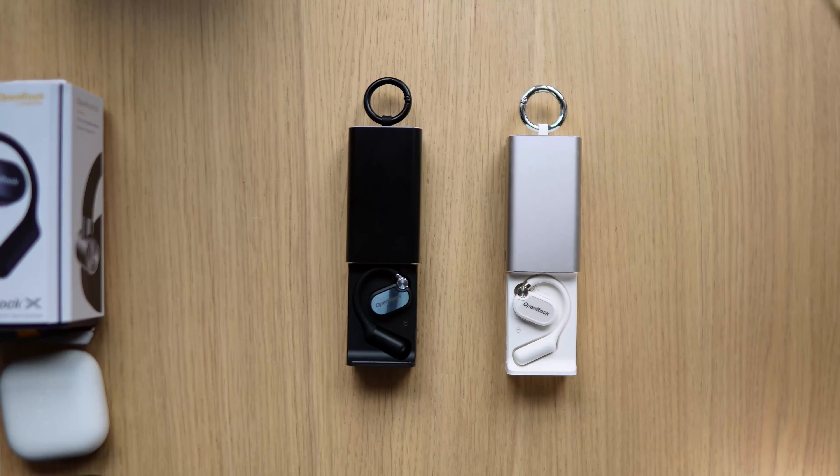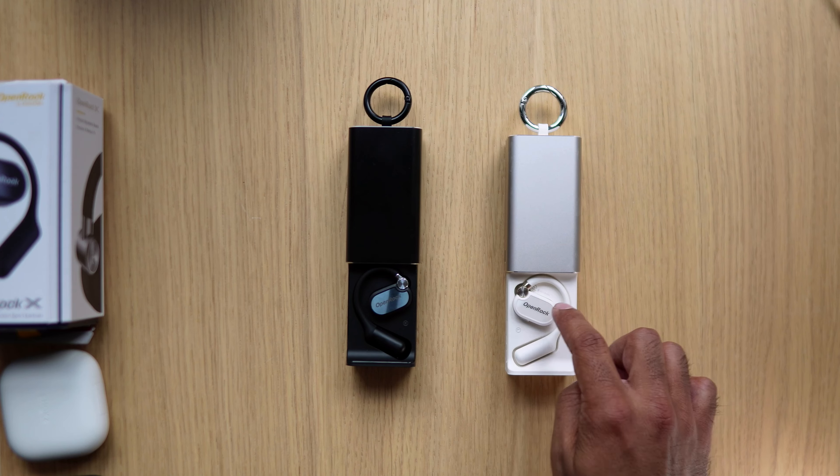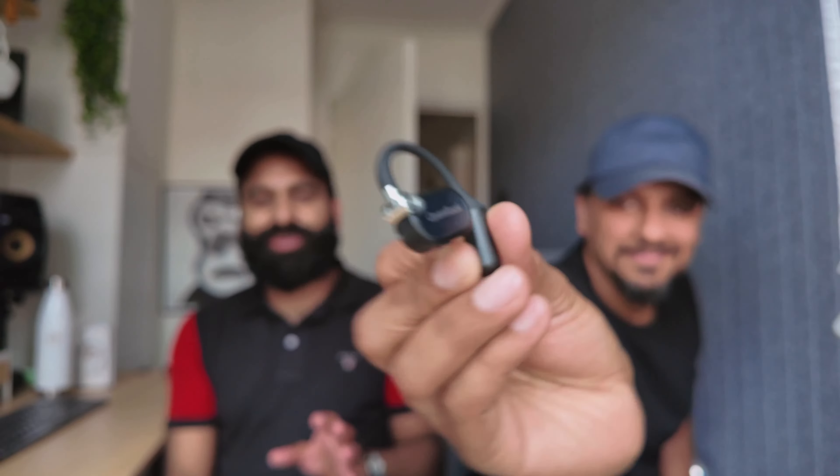Let's talk about the looks. The buds actually look quite classy because they've got a mix of plastic and metal — a light rose gold kind of metal on the white one and silver on the black. I personally really like it; it makes them look very premium. The OpenRock branding on the buds is really in your face though — not exactly needed. The black was really attracting a lot of fingerprints, so if you don't enjoy that, go with the white — it definitely shows less fingerprints.